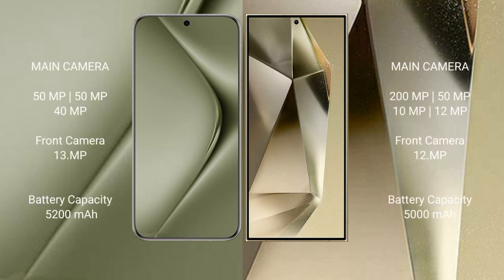The Huawei Pura 70 Ultra features a triple rear camera setup: 50MP plus 50MP plus 40MP, and a 13MP front camera. The Samsung Galaxy S24 Plus features a quad rear camera setup: 200MP plus 10MP plus 50MP plus 12MP, and a 12MP front camera.